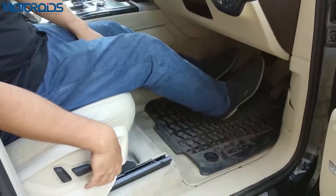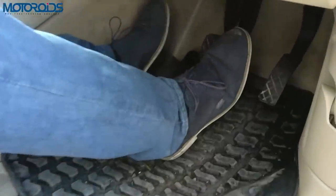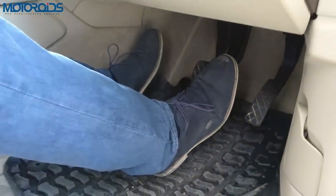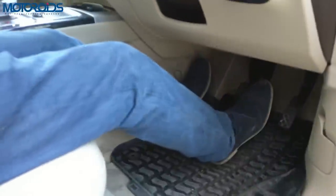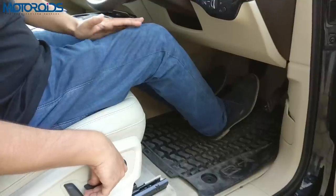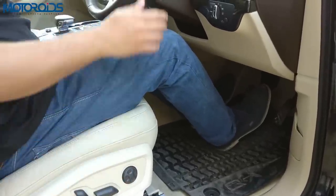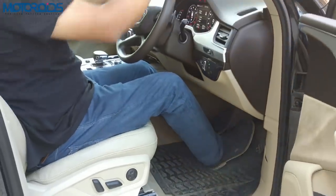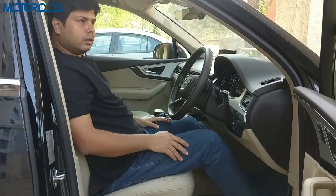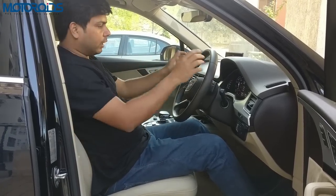The same applies to the foot controls. If your leg is completely stretched out, you won't have enough leverage to press the brake or accelerator pedal with enough force using the force from your knees. There has to be a proper angle at your knees to ensure you have enough leverage to apply force whenever required, and it also ensures proper control. Make sure the distance from the steering as well as from the foot controls is comfortable — neither too far nor too close.